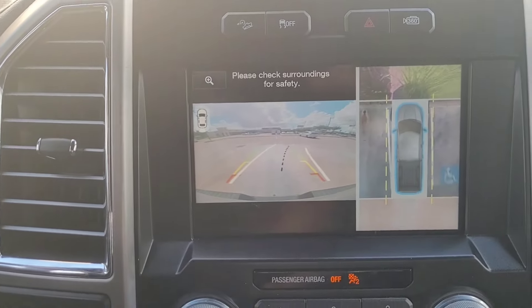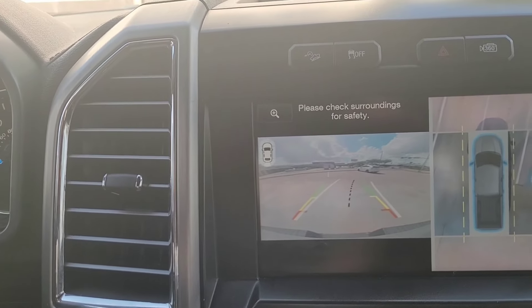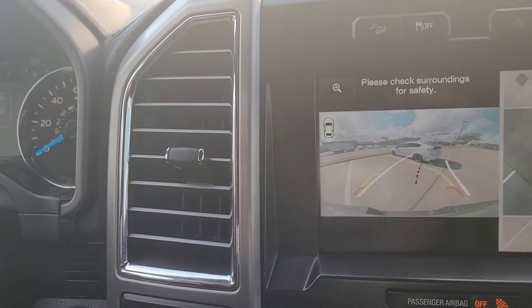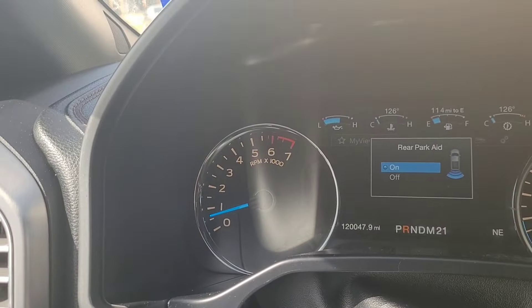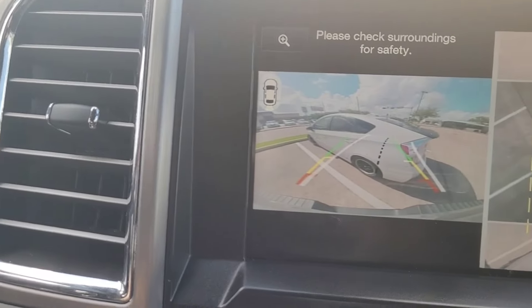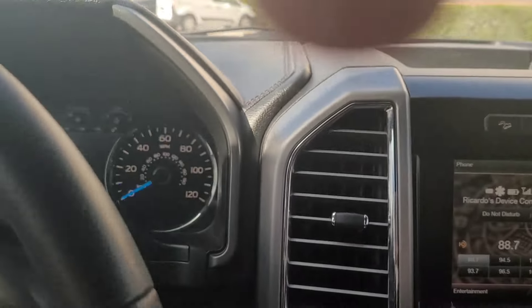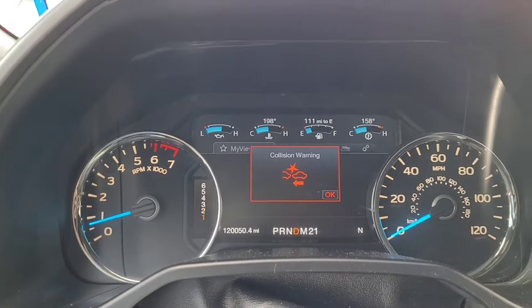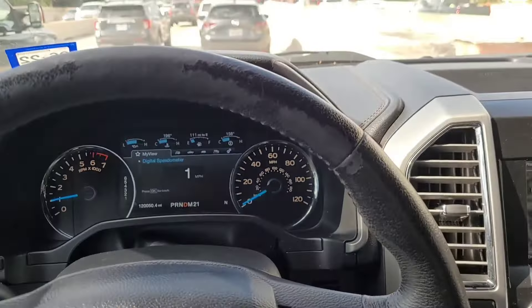All right, so we're gonna reverse. I'm gonna back up here towards Mike's weekday drifter - sorry Mike. I'm gonna get a little close until it beeps. There it goes. The beep is a little weaker, a little dimmer. The power's not all there. And here, even the collision warning - it doesn't sound right. It sounds weak also.